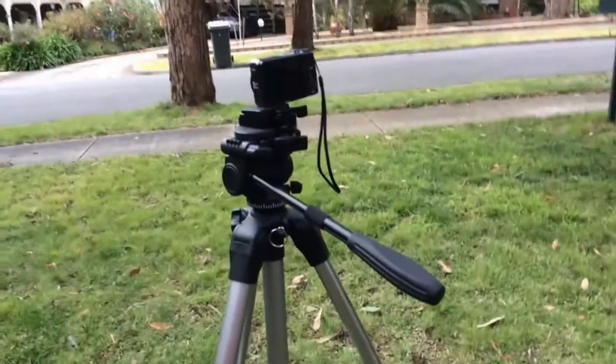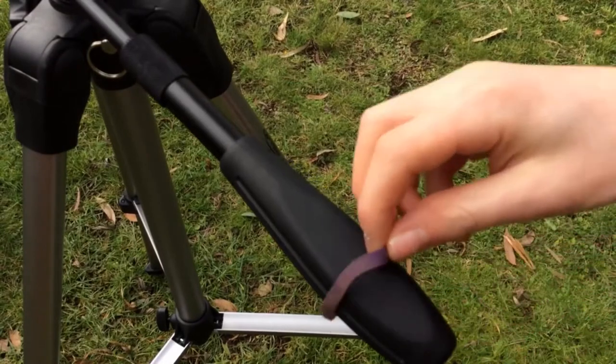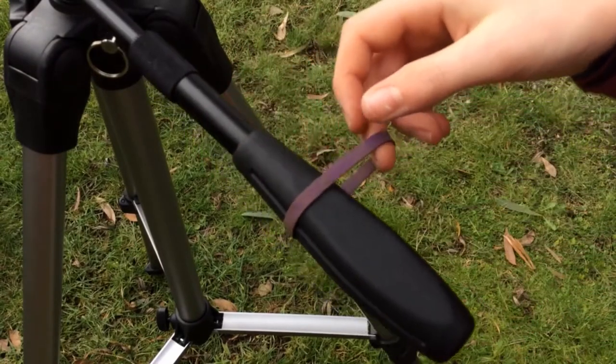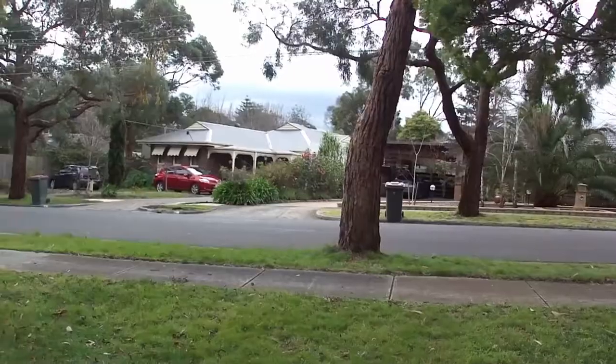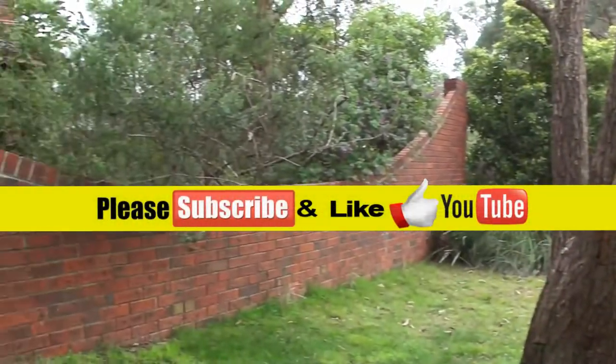Tripods deal with gravity, but then there's your shaky hand. Next time you want a steady follow pan, loop a rubber band around the handle of your tripod and use that as the handle. The rubber band will absorb any shakes coming from your hand, so that you get a much steadier motion.